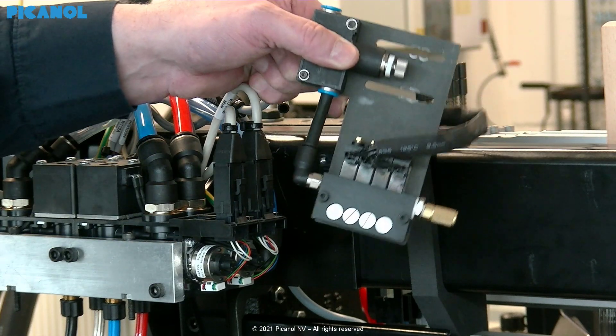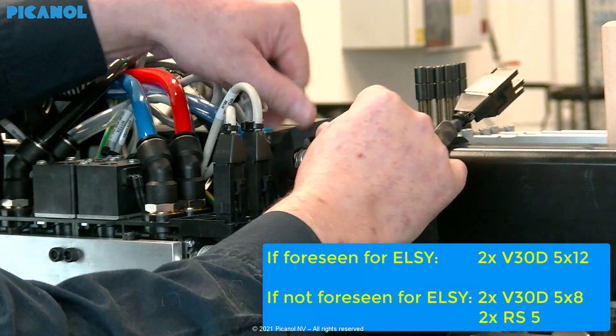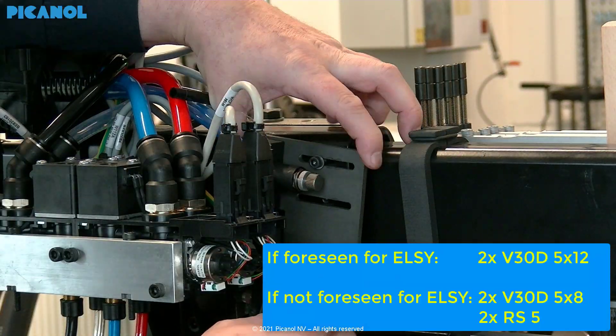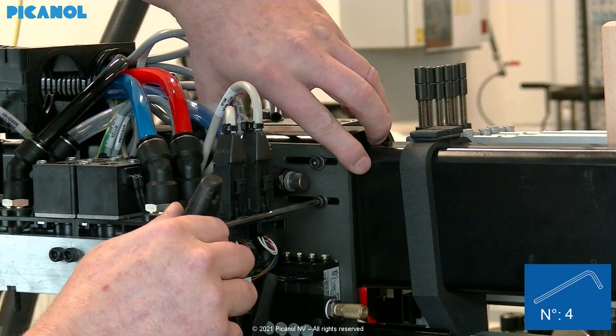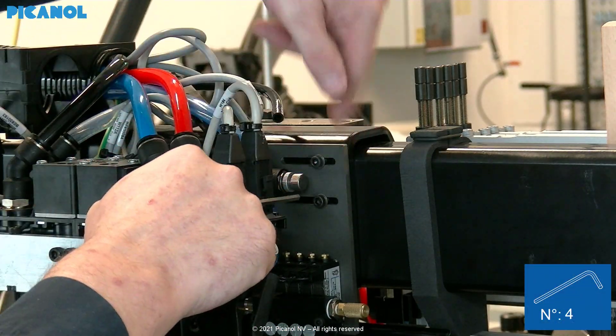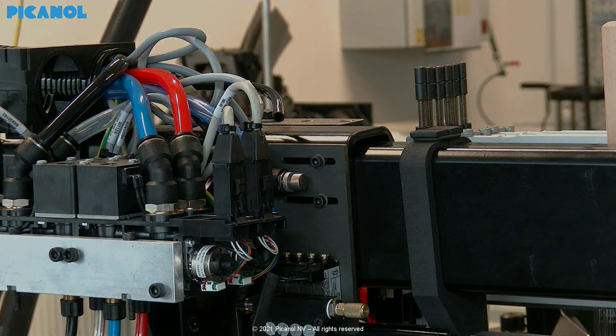Mount the valve assembly to the support as shown. If foreseen for LCUS: two screws V30D metric 5x12. If not foreseen for LCUS: two screws V30D metric 5x8 and two washers RS5. The pressure has been preset at the factory — it is not needed to change the pressure.